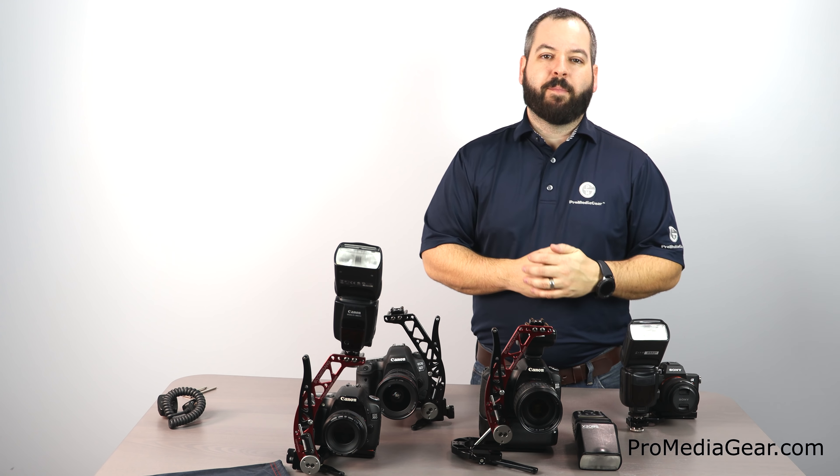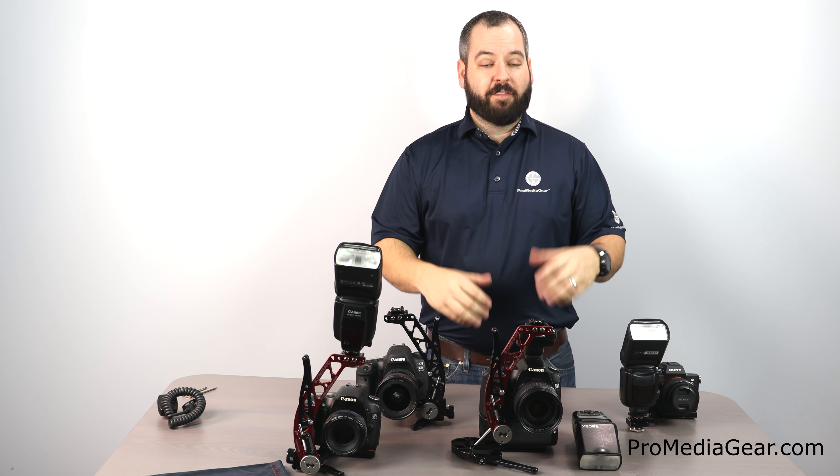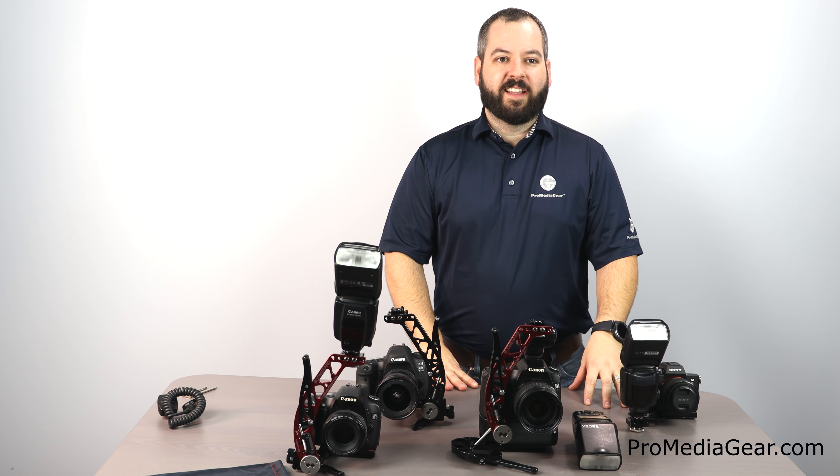We'll go ahead and post some links to get you guys tagged up on that. Thank you for watching today. We appreciate your time and look forward to seeing you next Wednesday for another informational session. Thanks again, have a good day.